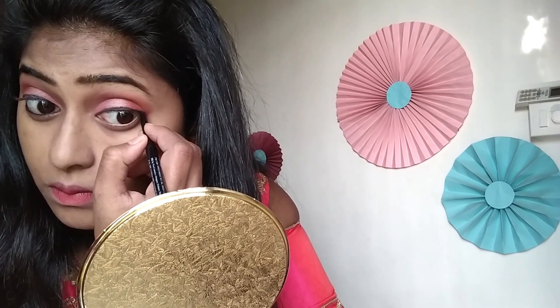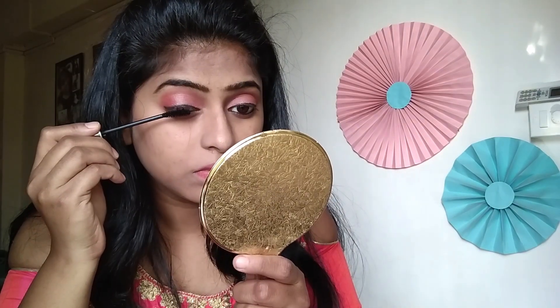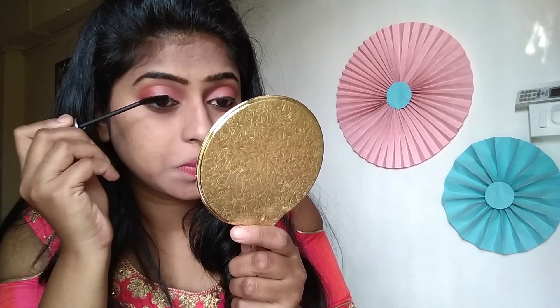Here we are done with the eyeshadow makeup. Now I will use NYBA Kajal instead of eyeliner, but I am not doing long wings because I want to keep it sweet and simple. I will apply the Kajal on both the lashes. Then I will use my favorite HR mascara to curl my lashes.